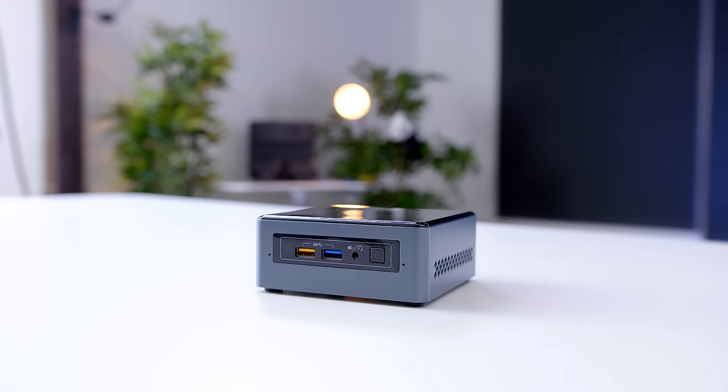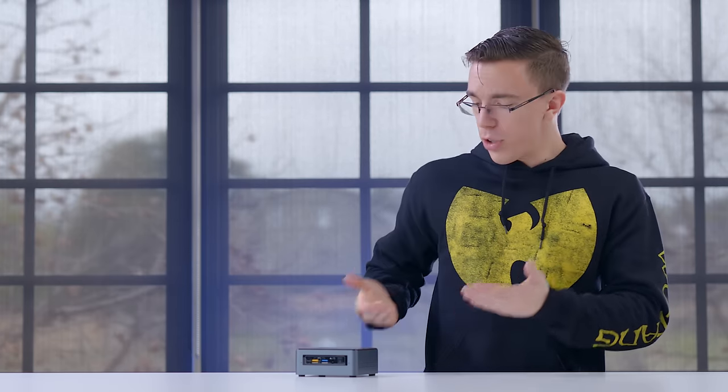The NUC is a pretty cool little PC. Whether you want something for home theater use, something a little bit portable, or you just don't need a giant desktop for basic stuff like web browsing, then the NUC might be worth a look. Let me know what you guys think in the comments below, and I'll catch you in the next one.